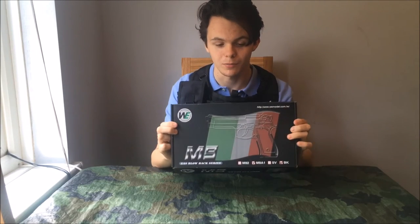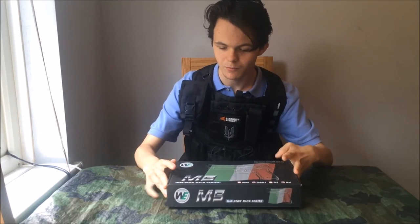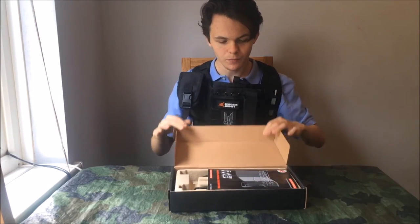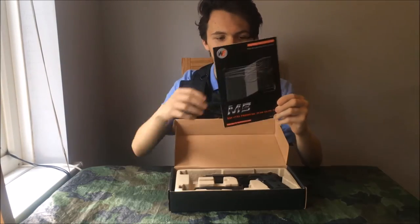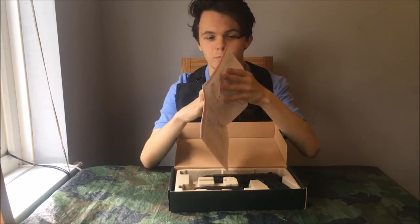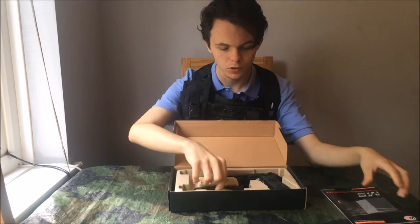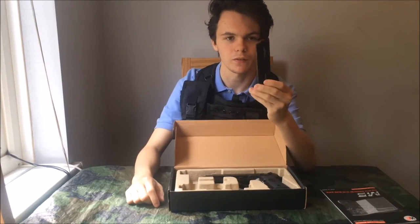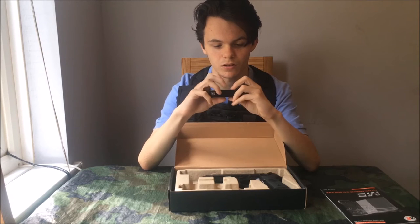First of all, I love the box. WE's boxes are really nice — got the Italian flag on there and a nice wire frame of the gun. The first thing you get is the manual, which includes an exploded view of the gun, always nice to have. You also get your 25 Rand gas mag, which is really nice and really sturdy.